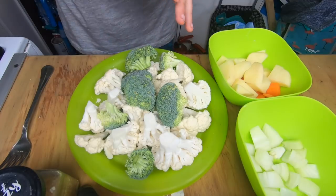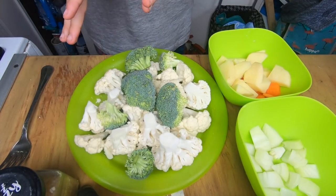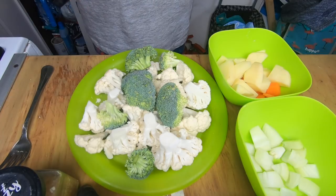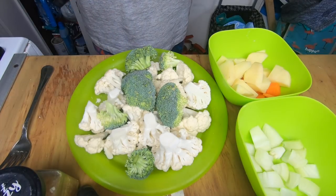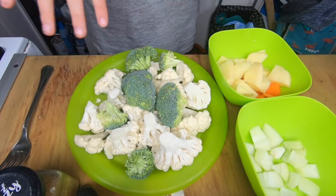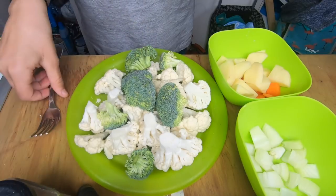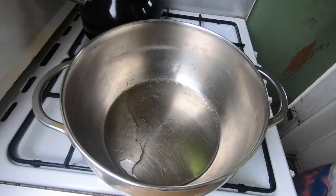You can add some bacon, or if you're vegetarian you don't have to. You can also swap the stock cube for a vegetable stock cube. This soup is very adaptable — you can add different things. Today we're just going to use these ingredients, and obviously some garlic.